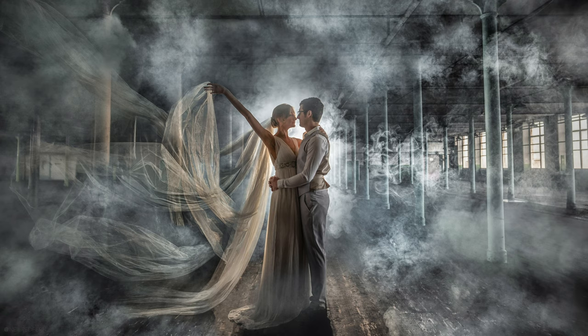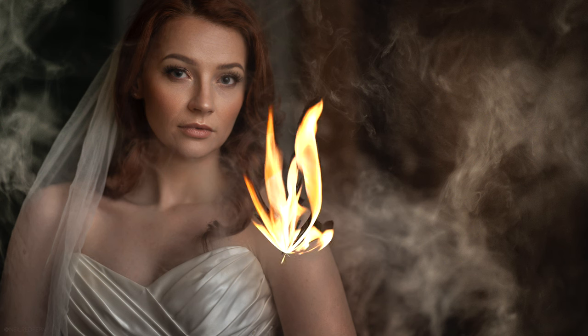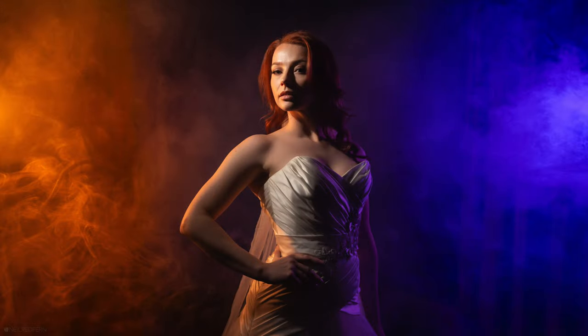I also just want to note that this video is not sponsored by Smoke Ninja — I bought this unit myself a few weeks ago. So why would we want to use the Smoke Ninja? Well, for me, especially when it comes to portrait photography, smoke just looks really cool, and in this video you're going to see me using it to create some images.